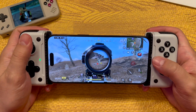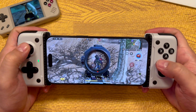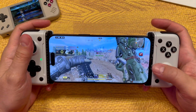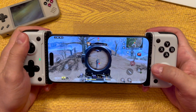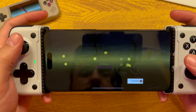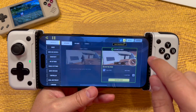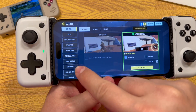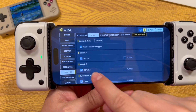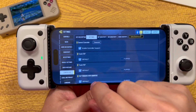Another question I always get in mobile controller reviews is: does it work with Call of Duty Mobile? Good news — yes it does, as long as the version available for your phone supports controllers. I played a match just for you and I won. You do have to first go into the settings using the touch screen and enable controllers, then use the touch screen again to back out of the menu and start a match, but once you start a match the controller works. I had no issues controlling my character, aiming, aiming down sights, or driving vehicles.